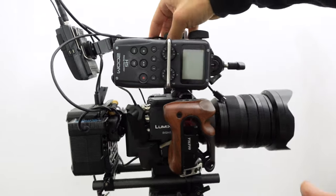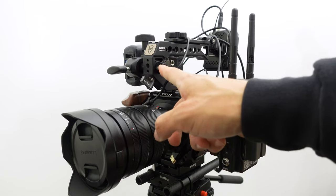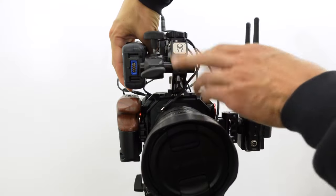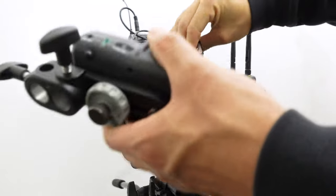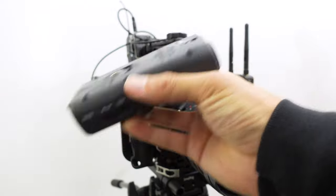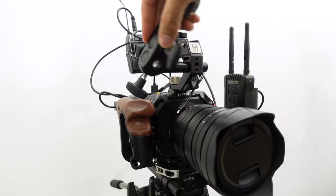The way it's mounted to this rig: the Tilta cage came with this handle, which also has a slot for a 15mm rod. I have a 2-to-3-inch rod in the handle. On the back of the Zoom H5 I have a Manfrotto-style camera mount — a quarter-20 screw on the bottom — and this mount slides onto a 15mm rod perfectly.